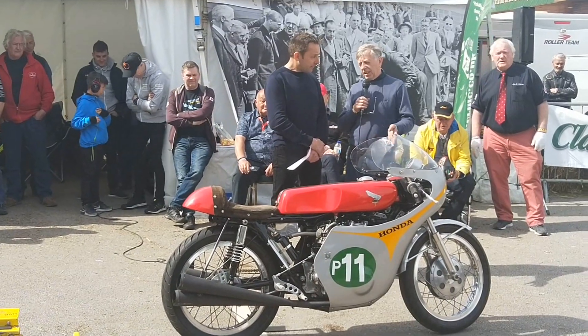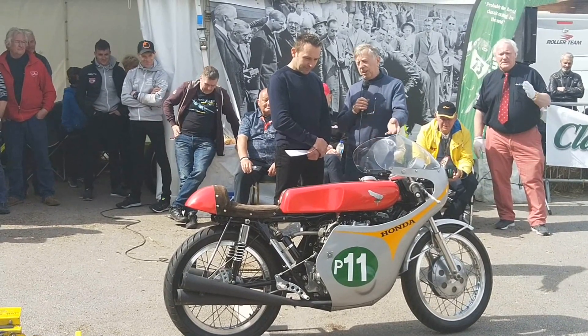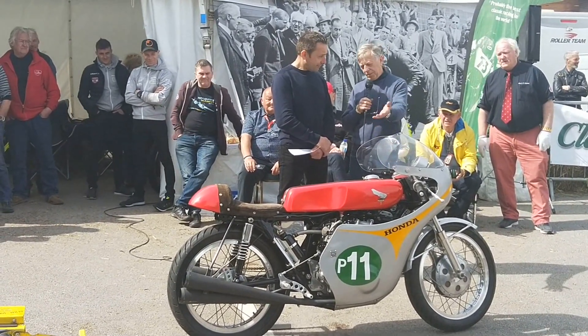And while he was doing that, he thought: I know, I'll take a CB175 twin and I'll put an extra cylinder on it — and this is what this is.